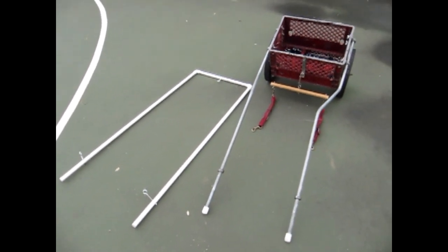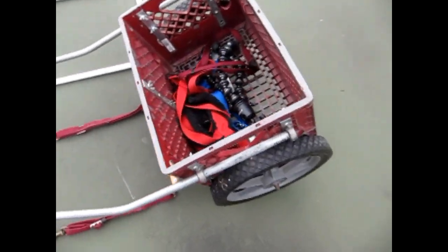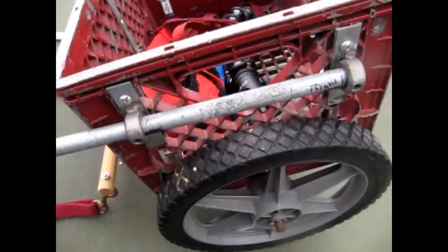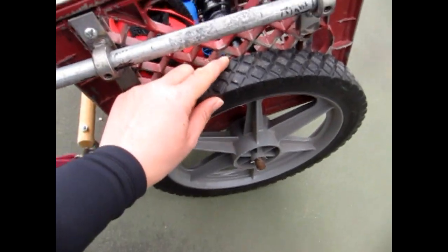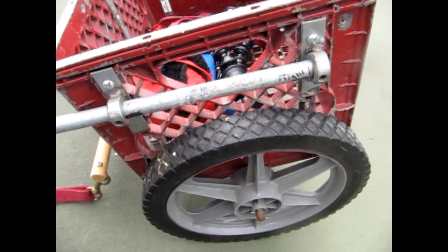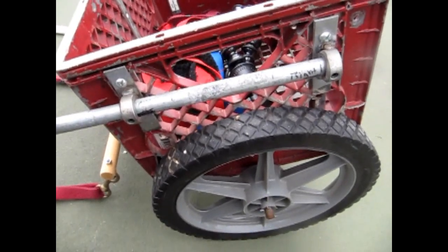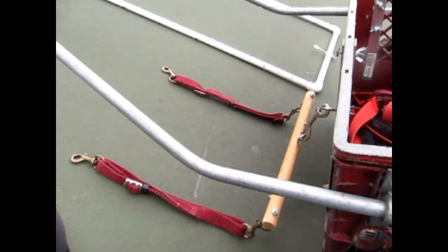Now we're going to talk about how to build a cart. This cart is probably 11 or 12 years old. Everything was handmade and most of the materials were purchased at Lowe's. This cart has held up to about 130 pounds in the basket without a problem. I'll go through each part of this cart so you can use these designs and ideas to build one for yourself.